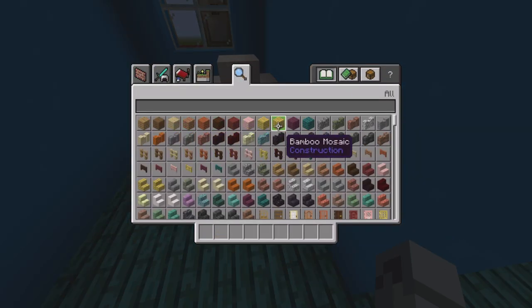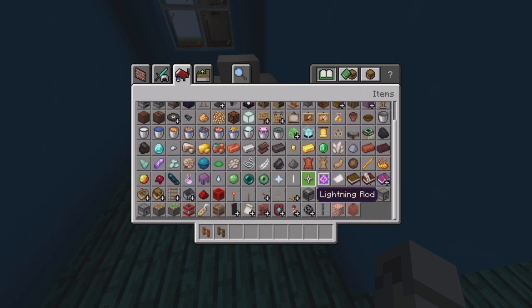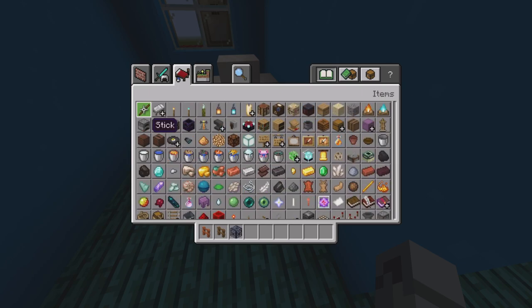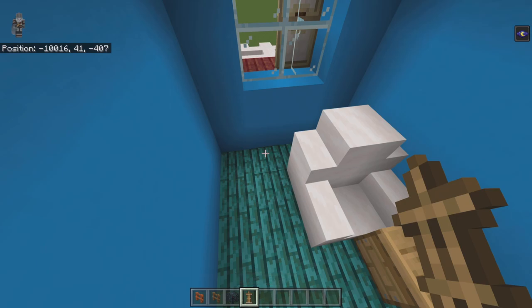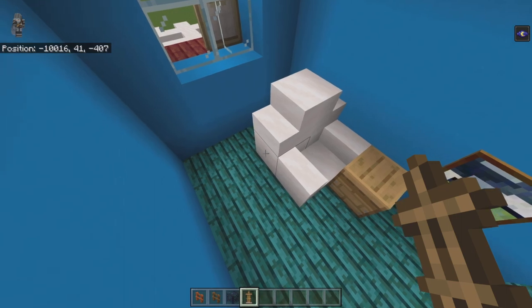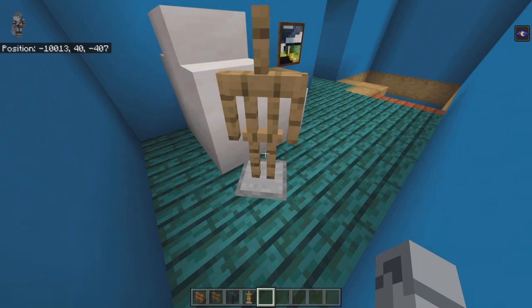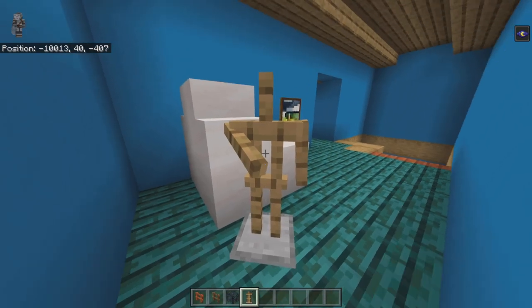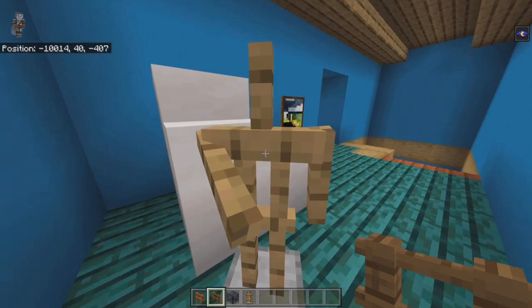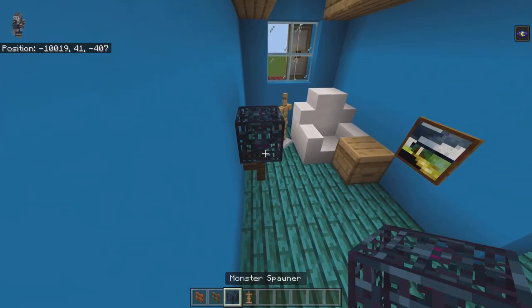Clear inventory and get out acacia fence, spruce fence, monster spawners, and armor stands. Left from the back smooth quartz block — this corner of the chair — place an armor stand facing diagonally into the corner. Pose it with the left arm down and the right arm pointing forward. Trace straight across from the beehive to place a spruce fence with a monster spawner on top. On top of the three stripped oak woods place acacia fence.